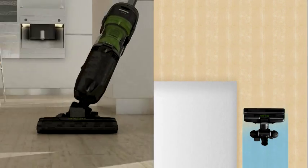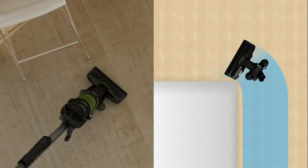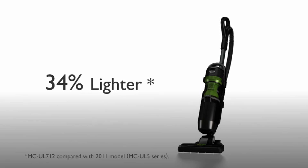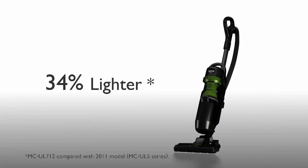The tight turning radius means you won't miss a spot as you vacuum up dust and dirt from every corner of the room. Plus, it's remarkably lightweight — 34% lighter than previous models.